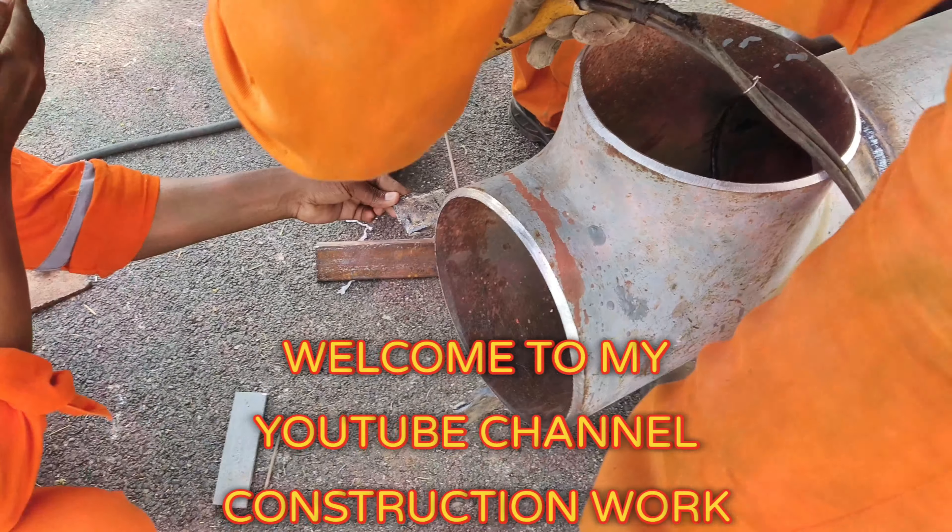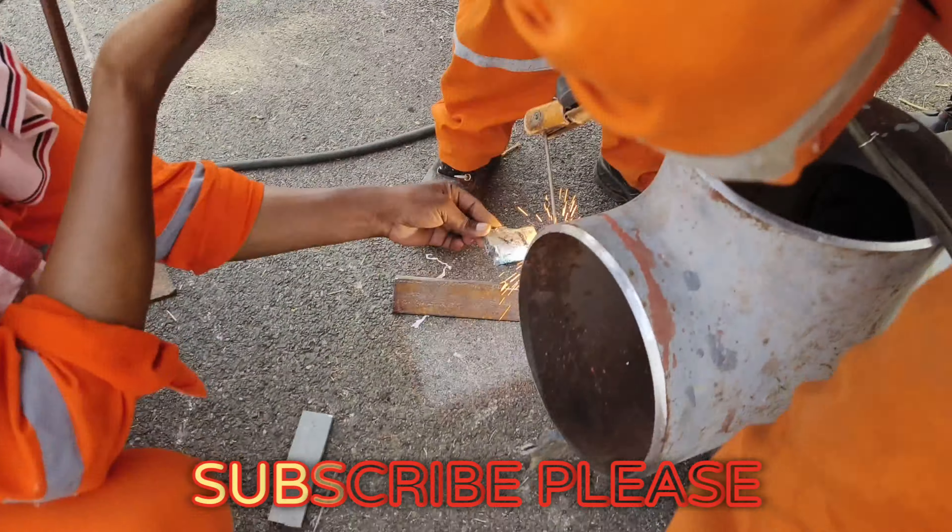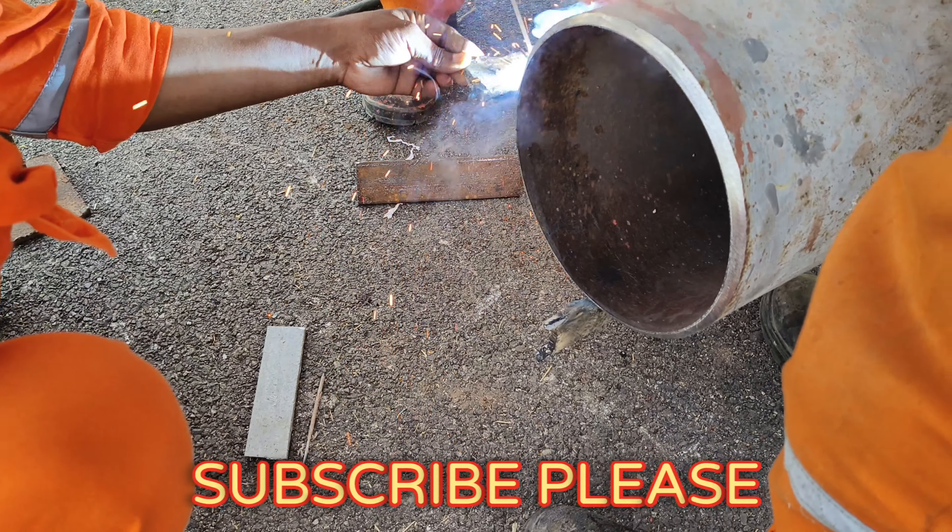Hello friends, today I will show you a tea with a pipe. You will have to find the tea with a pipe. Before you, you will have to find the charcoal.